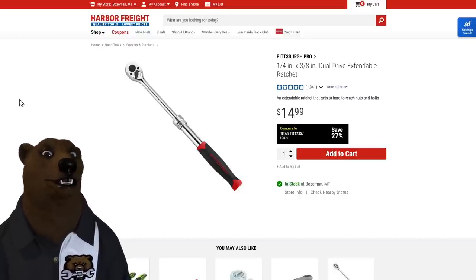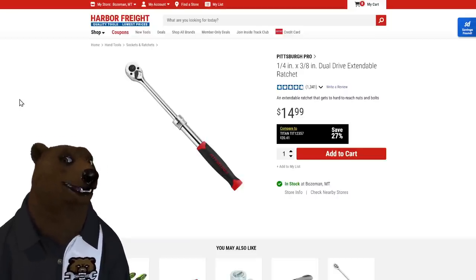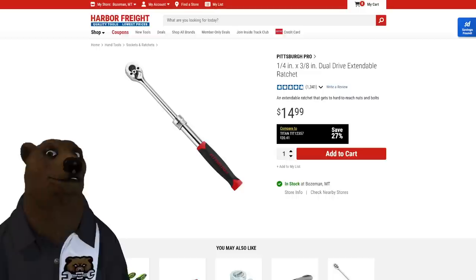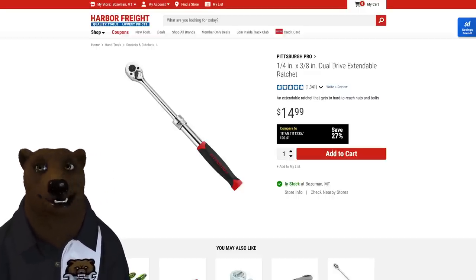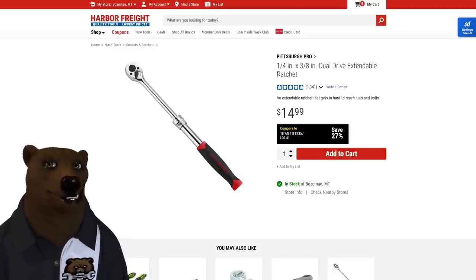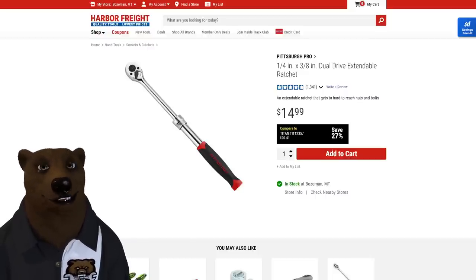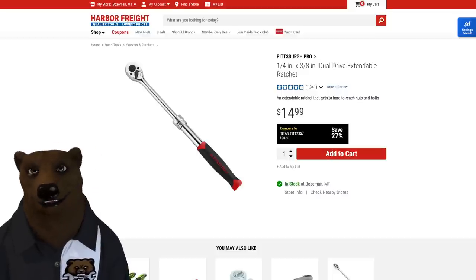Next up, the Pittsburgh Pro extendable ratchet — I've talked about this one for years. It's not super heavy duty, but that reach lets you get to places you can't normally get to and gives a little extra leverage. Best of all, it's reversible — quarter-inch on one side, three-eighths on the other. If I'm working on bikes, I'm constantly switching between socket sizes. It's also one less ratchet to carry when traveling.